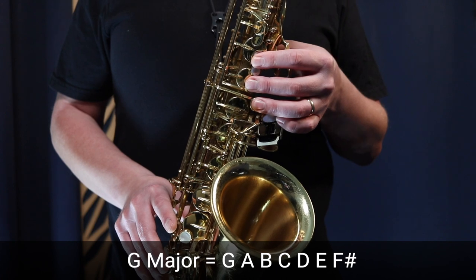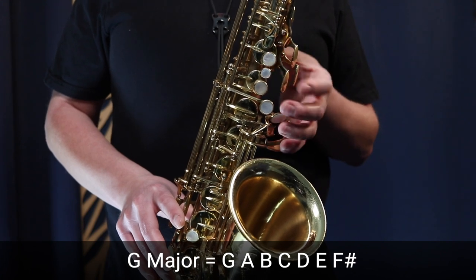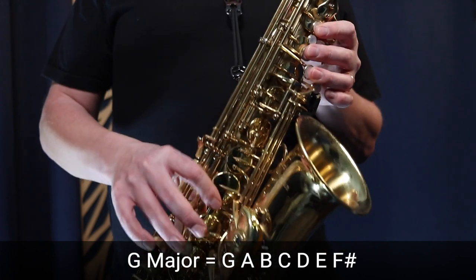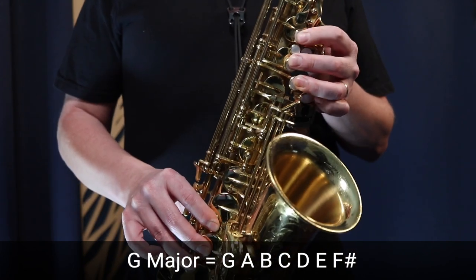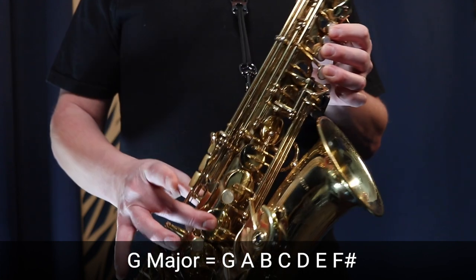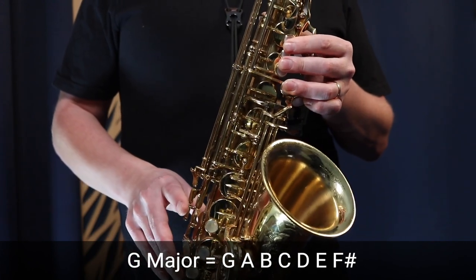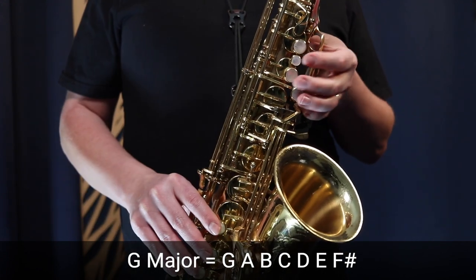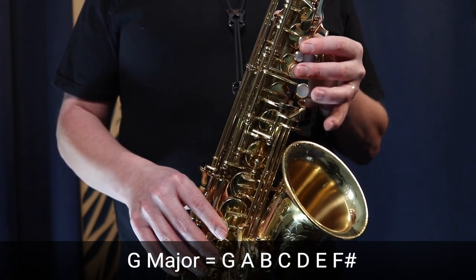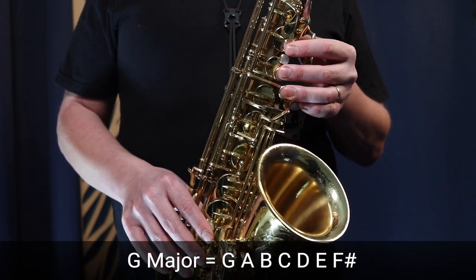We're going to use the G major scale. Starting on G: three fingers in the left hand. A: two fingers in the left hand. B: one finger in the left hand. C: the middle finger in the left hand. Then up to D: three fingers in the left hand, three fingers in the right hand, and the octave key. E: two fingers in the right hand, three in the left with the octave key. F sharp: middle finger in the right hand, three in the left with the octave key. G: three fingers in the left hand and the octave key.